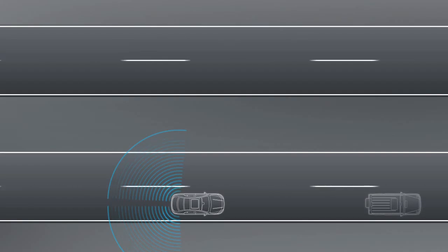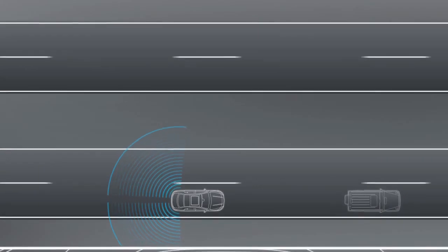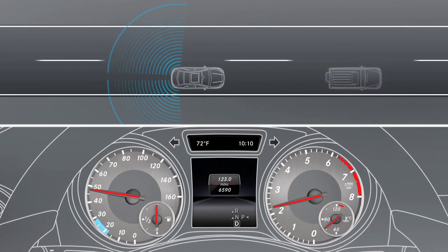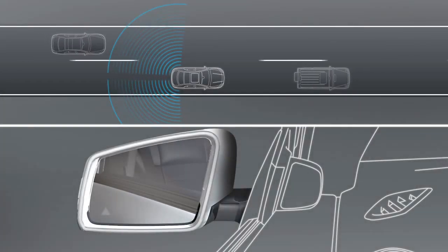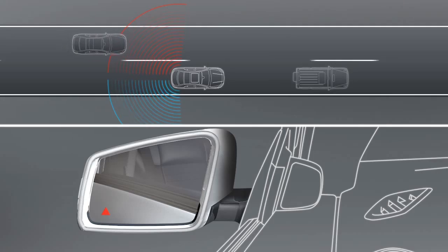Those areas up to approximately 10 feet behind or directly next to the vehicle are detected using radar sensors. Blind Spot Assist is active from speeds of approximately 18 miles per hour. If there are vehicles in the monitored area, the warning symbol in the exterior mirror lights up to bring this to your attention.